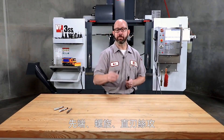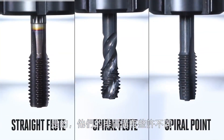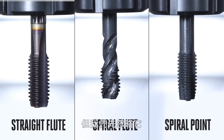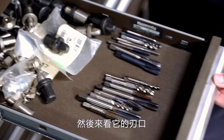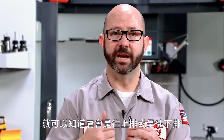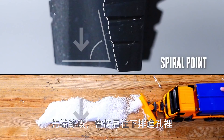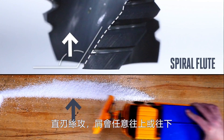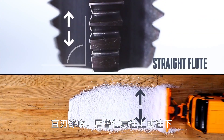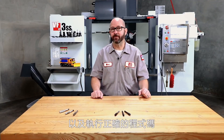Here I have three taps: a spiral point tap, a spiral flute tap, and a straight flute cutting tap. The flutes might be different between these taps, but focus only on the tip of the tap — on our cutting face where everything important happens. Just by picking up a tap and looking at that cutting face, we should be able to tell which way the chips are going to go — up or down — just like we could tell which way the snow goes with our snow plow. A spiral point tap will force the chips downward into the hole. A spiral flute tap will pull the chips upwards, out of the hole. And a straight flute tap will just let the chips go up or down whichever way they want to flow. Knowing which way those chips are going to go is critical when choosing a tap or when programming a tap you've already chosen.